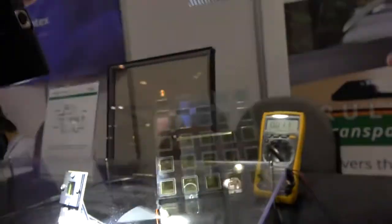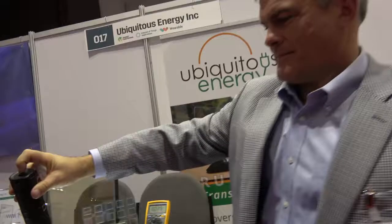Here we have solar power with Ubiquitous Energy. My name is Damon Hess. I'm the Vice President of Sales at Ubiquitous Energy.